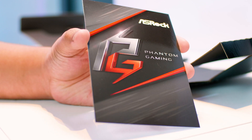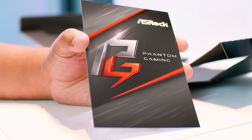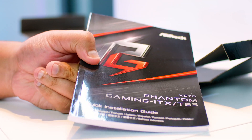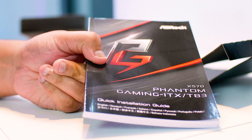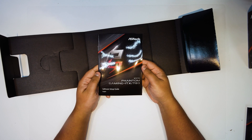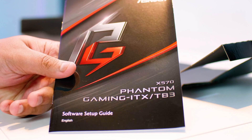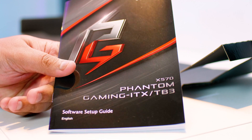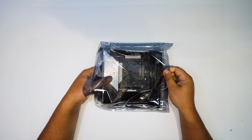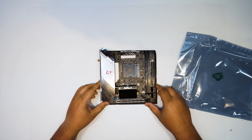There is the standard ASRock postcard. I want to keep this postcard — I want to keep everything with this motherboard because I'm using this board in one of my personal systems. This is the quick installation guide, which is actually the full manual in multiple languages. It basically just shows you where everything is on the motherboard and how to set everything up. There's also the software setup guide to show you how to configure the BIOS for overclocking and tweaks. Let's take that little beast out of the static bag and take a closer look at the ASRock X570 Phantom Gaming ITX-TB3.